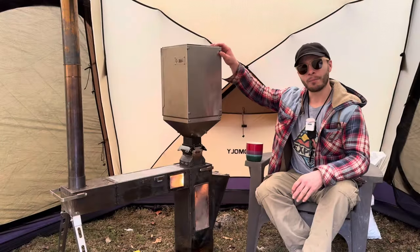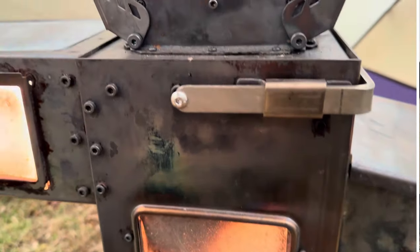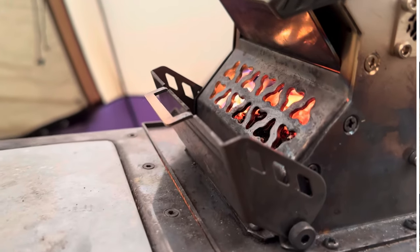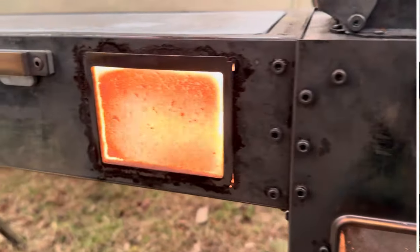This is the large pellet hopper from Giraffe Stove Store. I've wanted this since I got the giraffe stove last year and it finally came in the mail. This thing is freaking awesome. It holds almost a whole bag of pellets — we'll go over the burn time a little later. It comes in two pieces: you have the hopper itself — this is the large one, they also make a smaller one — and then you have the burner.